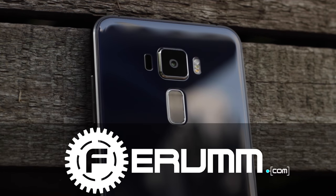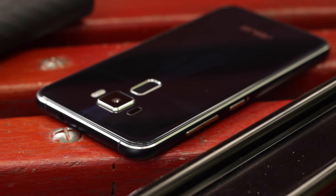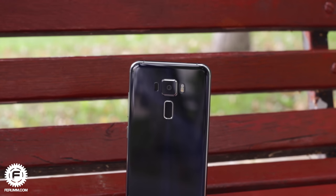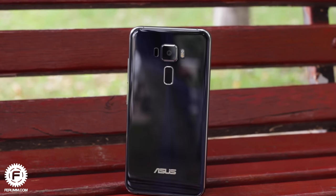The Asus Zenfone 3 is a very promising line of smartphones. Today we'll take a look at the youngest model in the series and figure out if this new product is as good as the manufacturer promised.